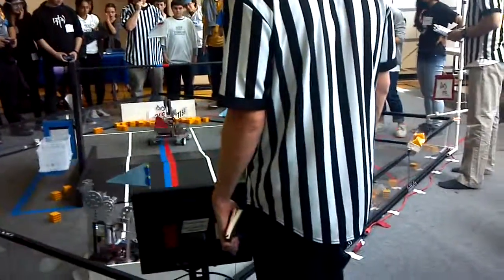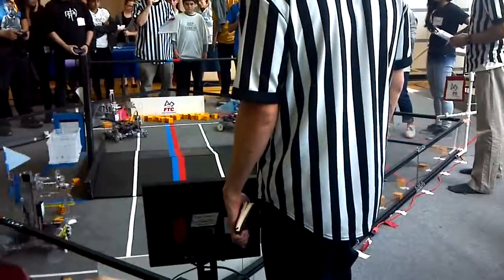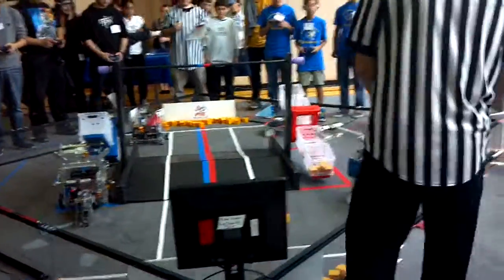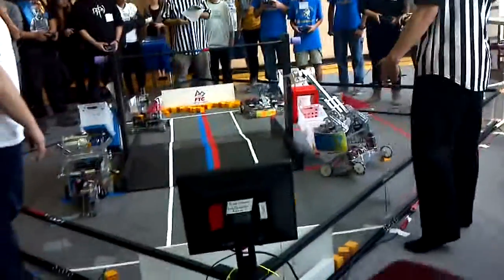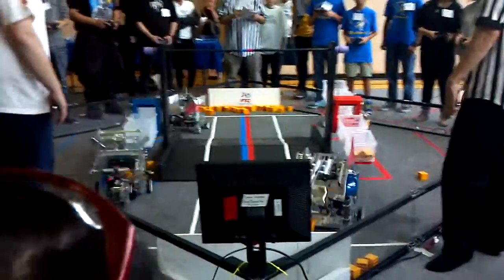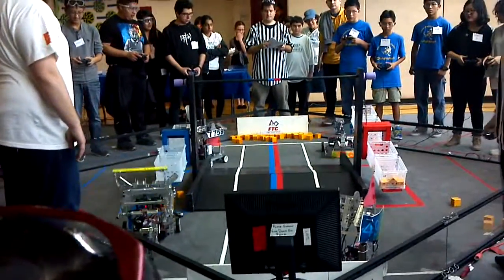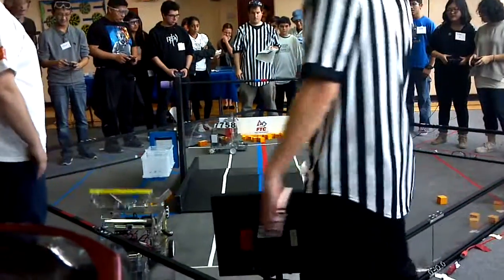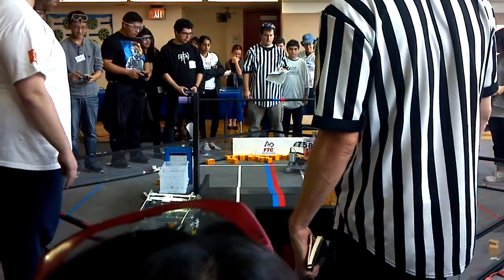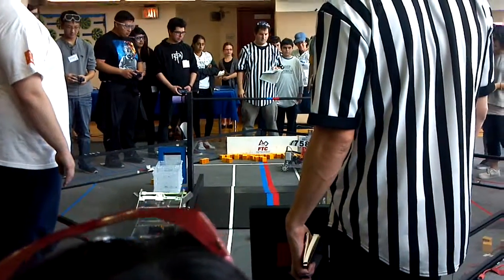Four nine four seven again, with four in the claw, and they're placing this time. Six three two six with nine in this possession. Eight oh five four trying to right itself. Four nine four seven — another pick up, another pick up, that's for sure.